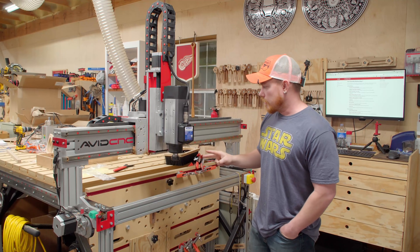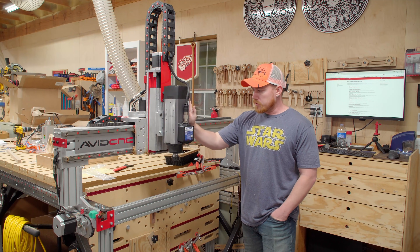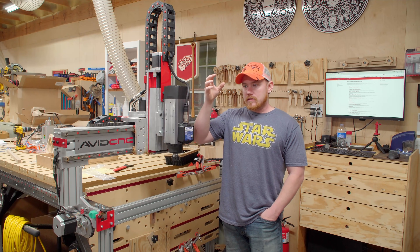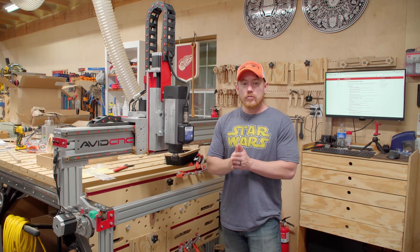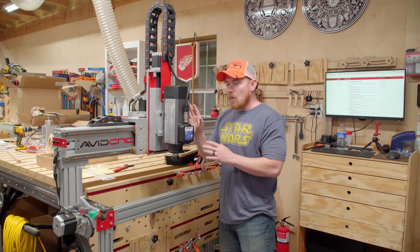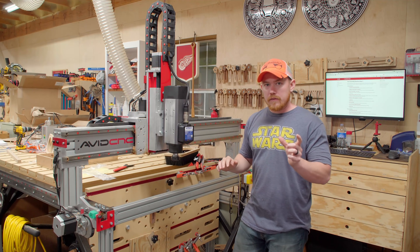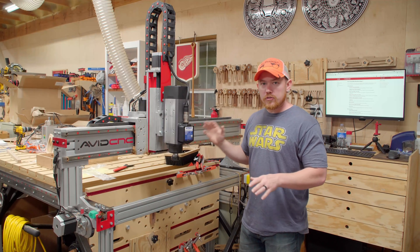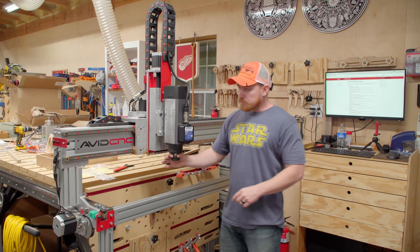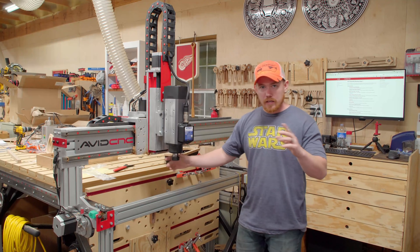There are two more things I need to do to button this up. The second thing is modify my dust collection boot. The first thing is make sure this is trammed perfectly. Tramming is making sure that the spindle — your Z-axis — is perpendicular to your X and Y plane, so that when you cut, you're not cutting off on an angle creating scallops. Before taking the old spindle out, I knew the setup was dialed in really well and I freshly flattened the spoil board. Now I can use that as a reference surface with a rod, a piece of wood, and a dial indicator.